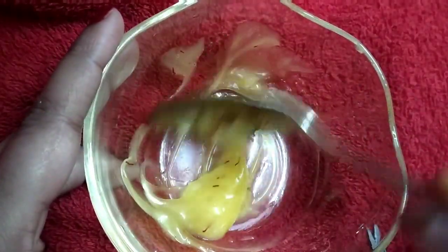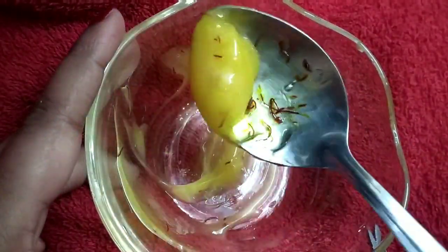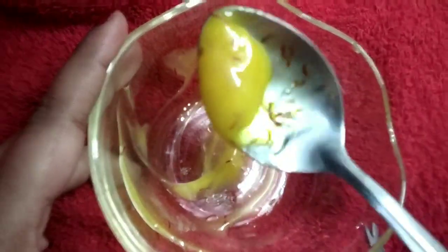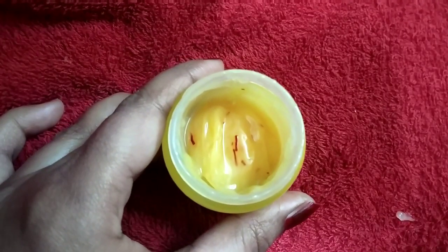Look how simple it is to make! You can easily store it.